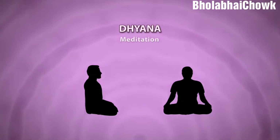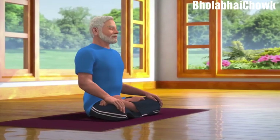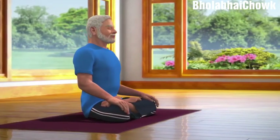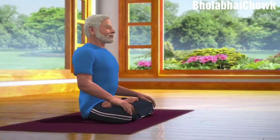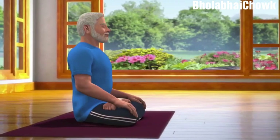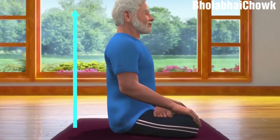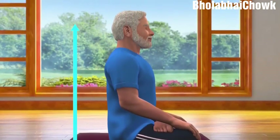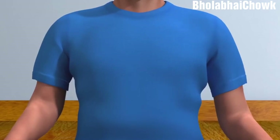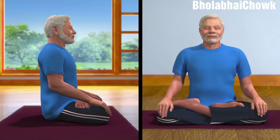Sit down in the Padmasana posture, which is a meditative posture. Apart from Padmasana, Dhyana can be done in any other meditative postures, like Sukhasana or Vajrasana. Those who cannot sit on the floor can practice Dhyana while sitting in a chair. While sitting in the Padmasana posture, ensure that your spine is comfortably straight, arms and shoulders are relaxed, head is upright and eyes are closed. You may take the support of the wall to keep your spine straight.